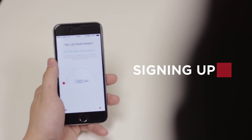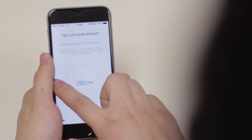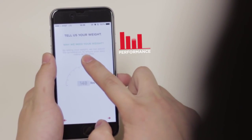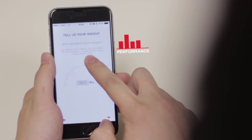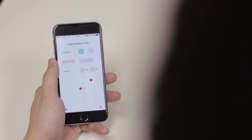Let's start by signing up. The app will ask you to enter your weight — don't be shy! Your Rocketskates will improve their performance based on your accurate input, providing you with a smoother ride. Next, input your gender, birthday, and height.